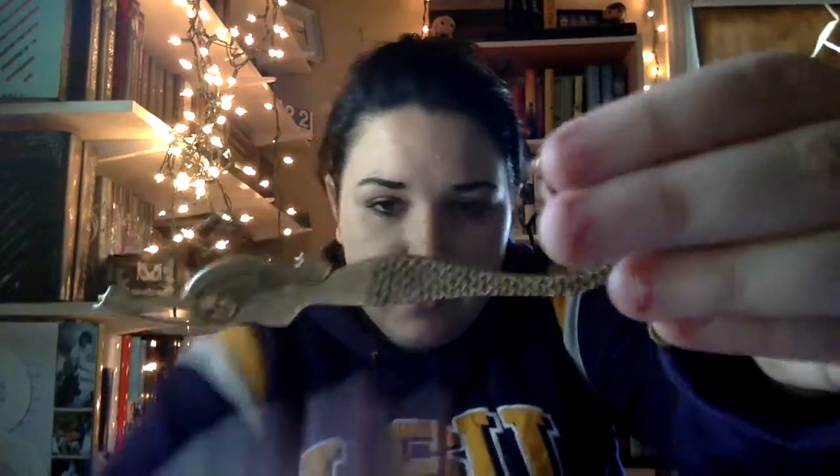The next thing we have in here is a mermaid bookmark. This is so pretty. So you have the mermaid, and then you have the dangles. And then it has a little bow and a seashell at the bottom. I like that. That is really cool.